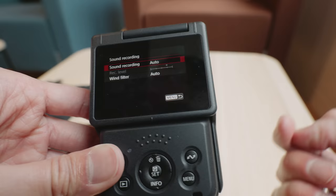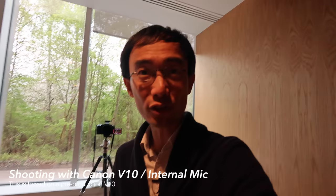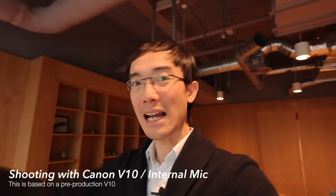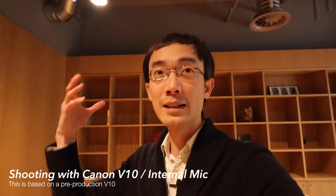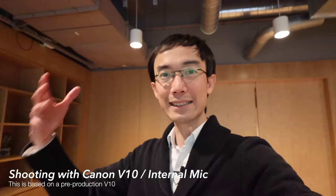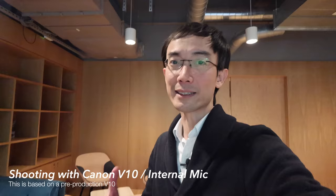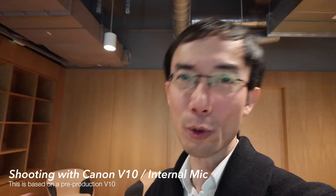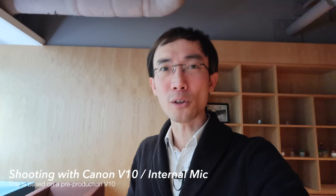For sound recording you can use an external mic, and you can manually set the recording level, which is great. It has a 19mm equivalent lens, so this is really great for selfies. The digital IS — it doesn't have in-body stabilization, so the sensor doesn't shift, but it has digital movie IS just like many recent modern Canon cameras, and it works great with this 19mm equivalent lens. It has face tracking, but it doesn't have dual pixel AF — only contrast detection — but it looks fine with this, even in low light.